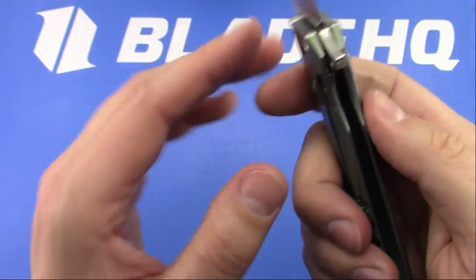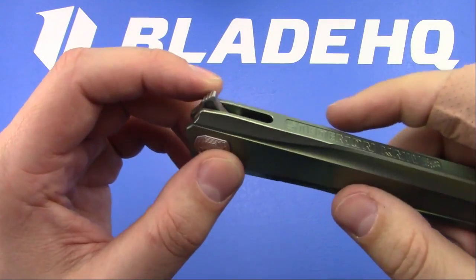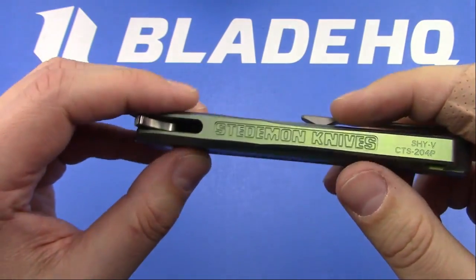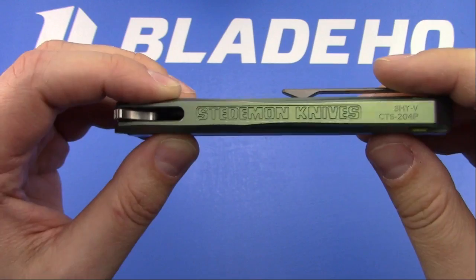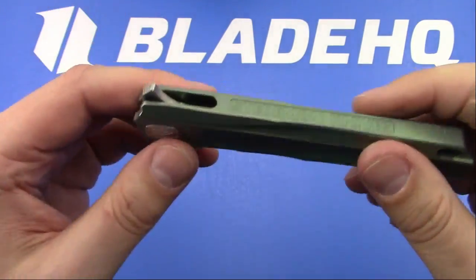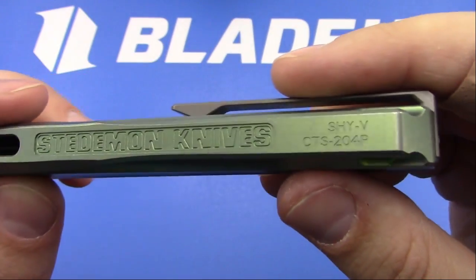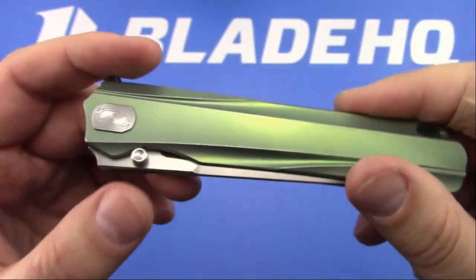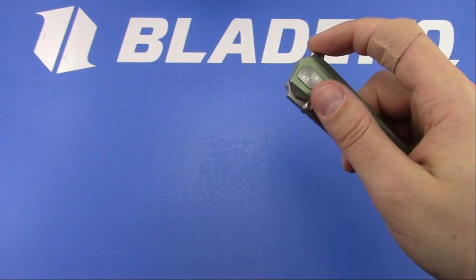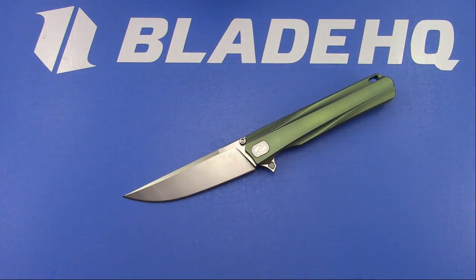The chamfering makes it really easy to disengage the lock - it's smooth and it flips really well. The only objectionable thing is pretty much the font they chose on the spine. I would forgive it because I like all the other stuff about it, but at $350, some of you wouldn't forgive it. And 204P is a good blade steel. It's cool to see some of these more abstract manufacturers using the highest quality steel available. For $350, it's pretty cool.